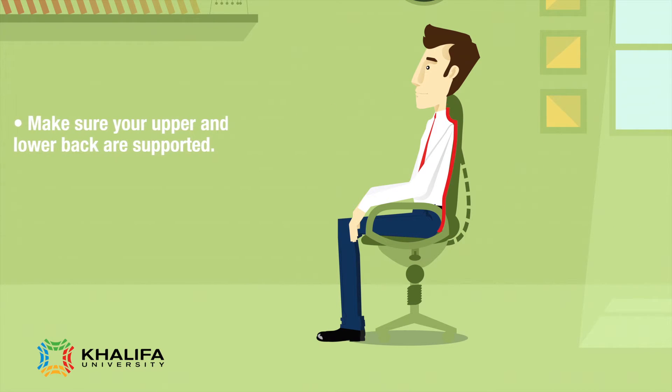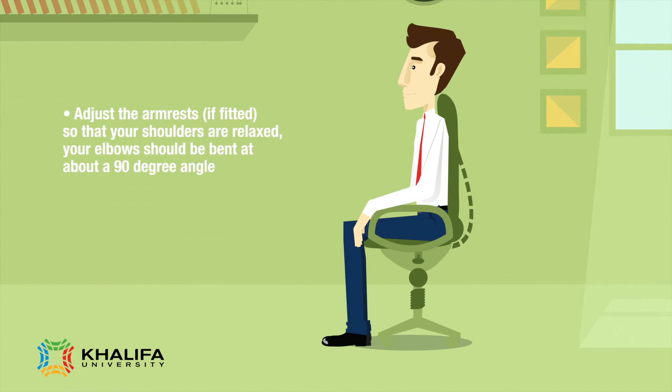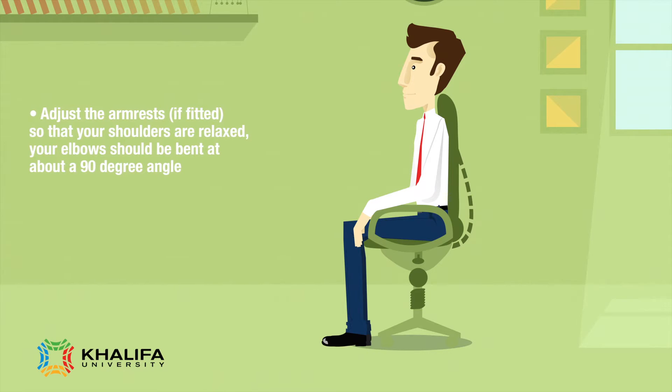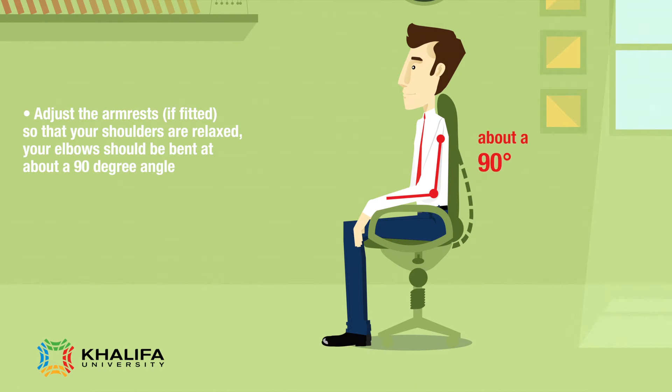Make sure your upper and lower back are supported. Adjust the armrests, if fitted, so that your shoulders are relaxed. Your elbows should be bent at about a 90 degree angle.